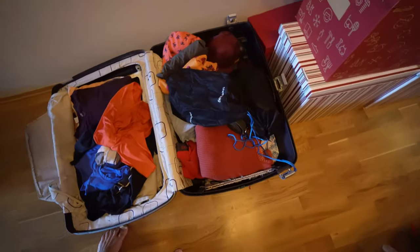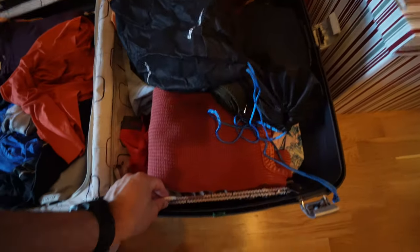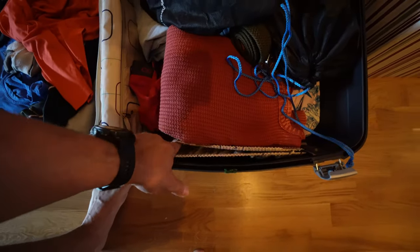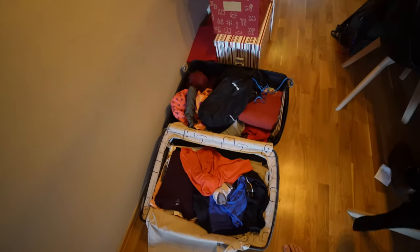Here is my baggage for my Bali trip — too much, but I think I need it. I'm going to put it in here and we're going to track the suitcase on every flight.